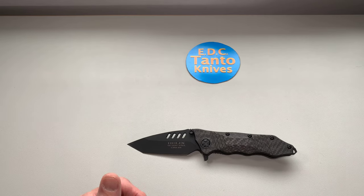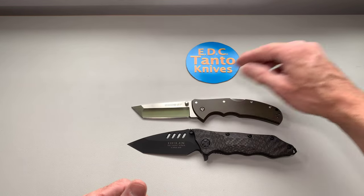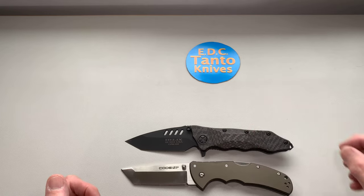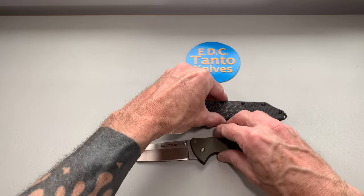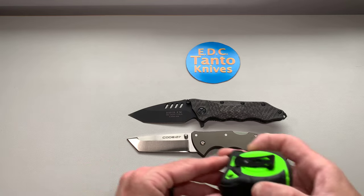Comparing for knife size, let's compare to the Cold Steel Code 4. You can see that's a pretty good-sized knife — the angle of the camera kind of distorts the exact length, but yeah, it's a good size.